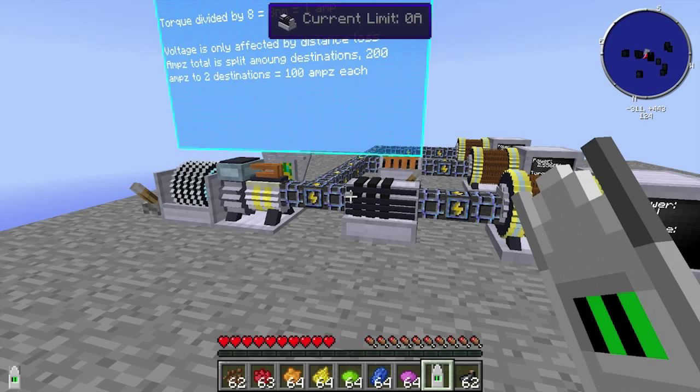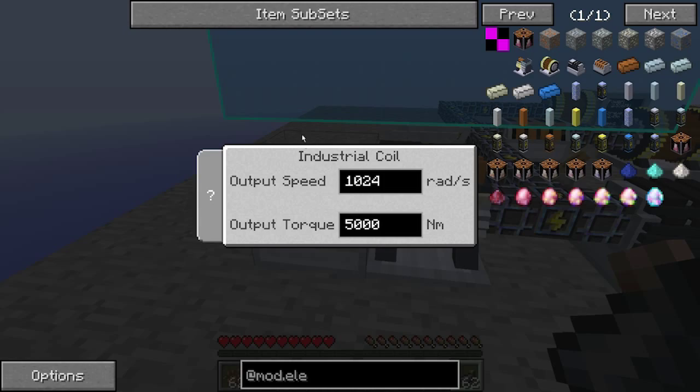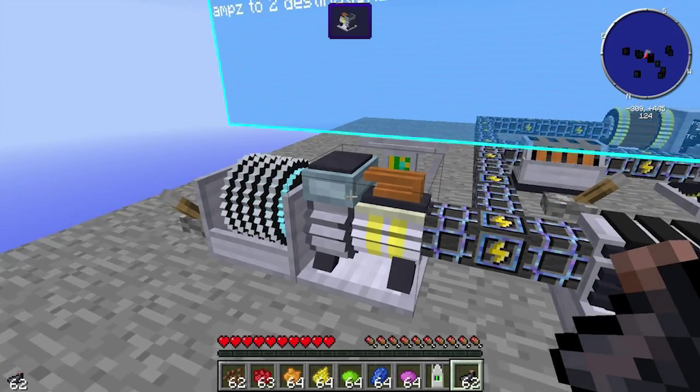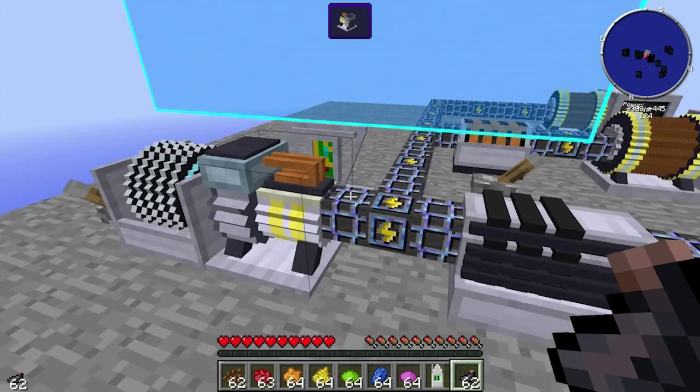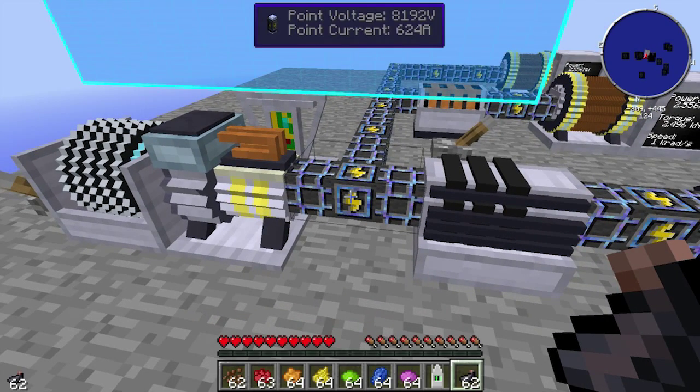So the first thing we're going to look at is the coil over here — we're on Creative. We've got 1024 rads and about 5,000 Newton meters. This induction motor here converts it: if we look at the pipe here, the display says it's got 8,192 volts and 624 amps.